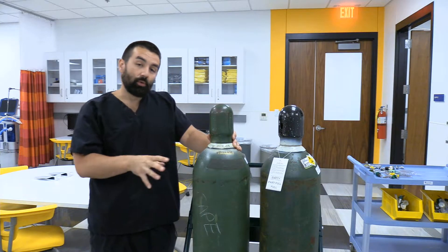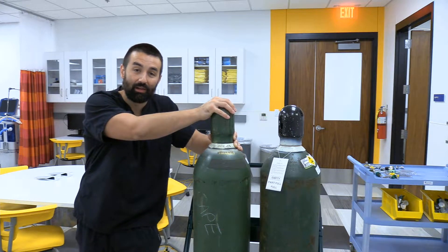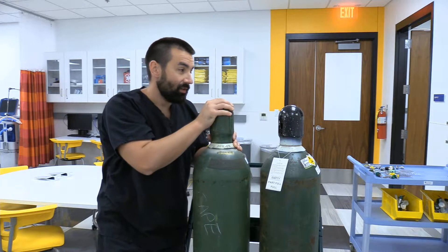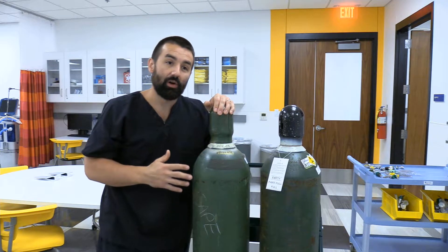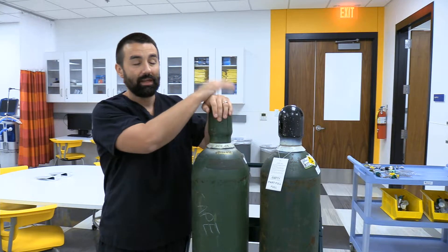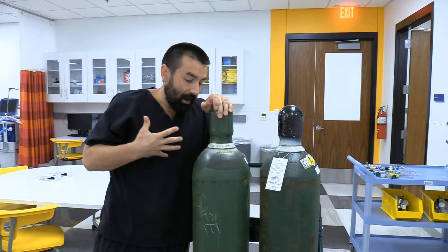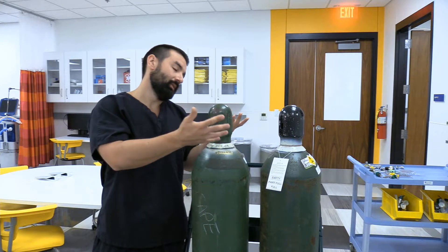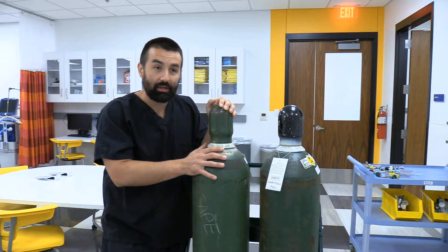If you're having to hook up anything to a 50 psi source not coming from the wall — getting a big H cylinder for oxygen — something really bad probably happened. You may need to use this tank to back-feed a part of the hospital hit by a disaster, or you had a gas leak and need to isolate things. The most common incident in my experience for hooking these up is using heliox tanks — a brown and green tank.